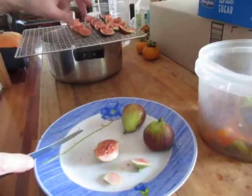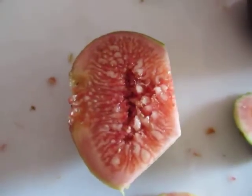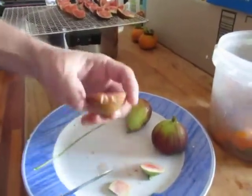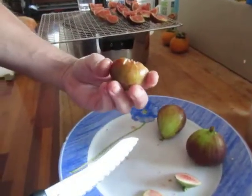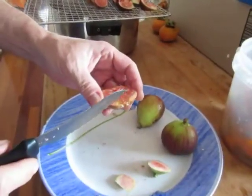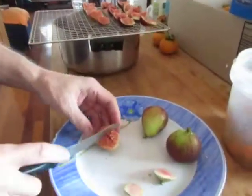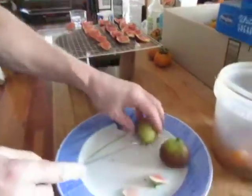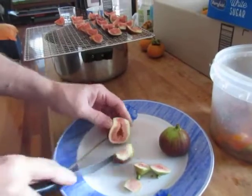You need to make sure they haven't turned into alcohol — you can usually see it, smell it, and of course taste it. It usually starts at the bottom, so you just cut that off. Give it the taste test: if it's not sour, you're safe. All the nasty bits off, just like that, and then into quarters.